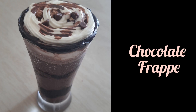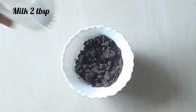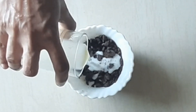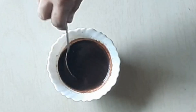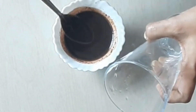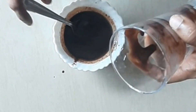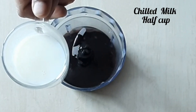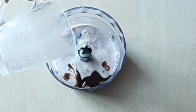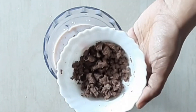For the chocolate frappe, add chocolate, 2 teaspoons of cocoa or chocolate powder, and a drizzle of chocolate sauce for better flavor.